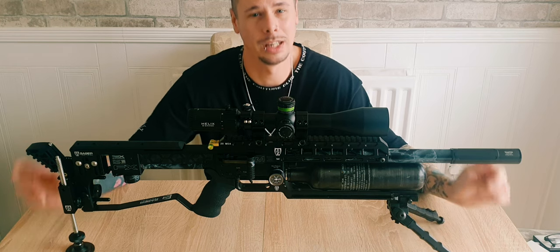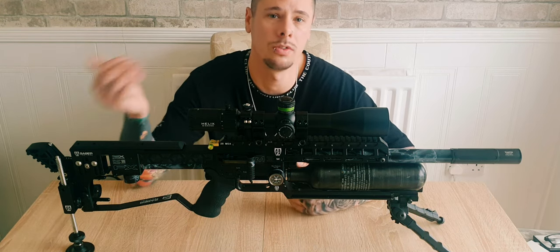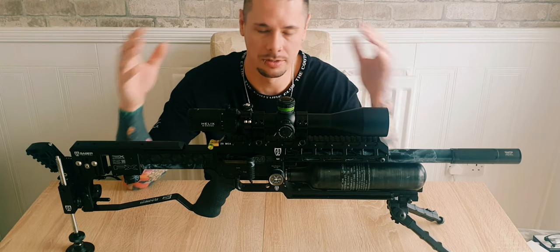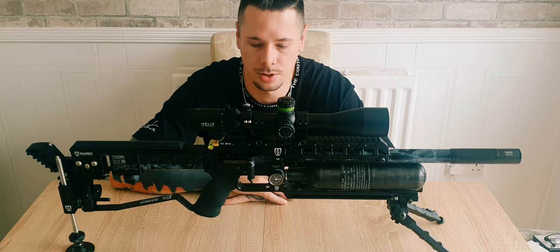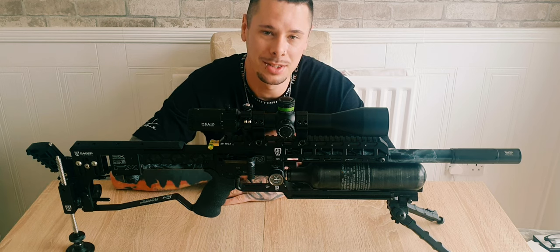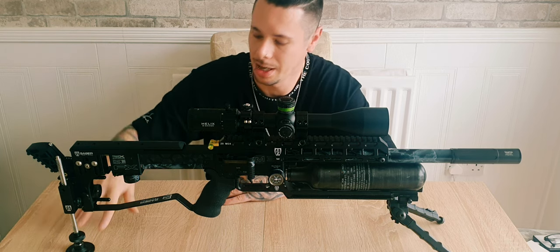I'm going to try and film some competitions this year so I can show you what it's like. If you haven't been to a long-range bench competition or field target competition, I'll walk you through what happens on a normal competition day.